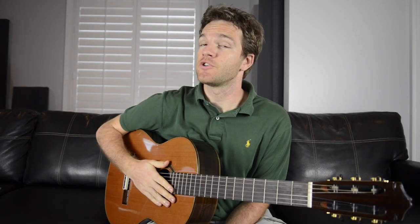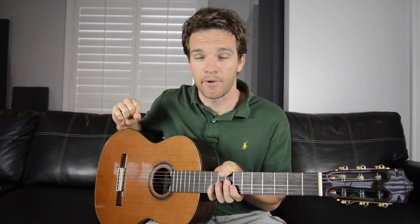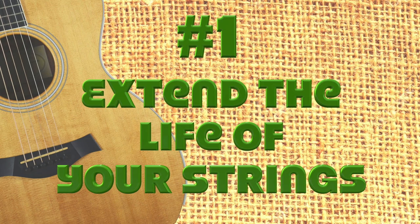As guitar players, we owe a lot to the original musician, Sweet Mother Earth. So here are five things that you can do to become a more eco-friendly guitar player. Number one: extend the life of your strings.